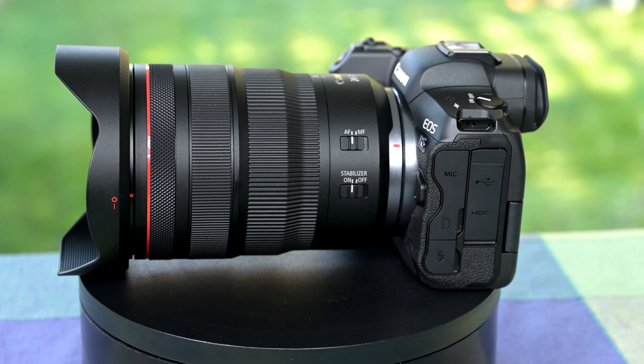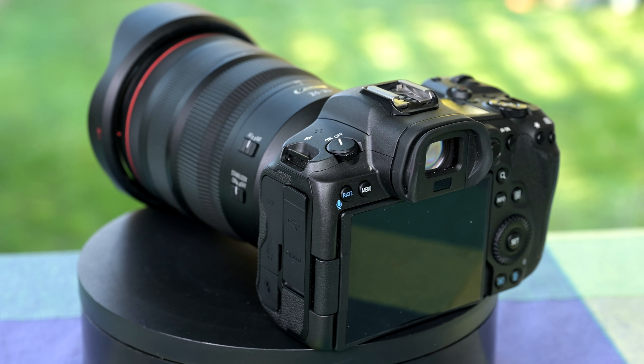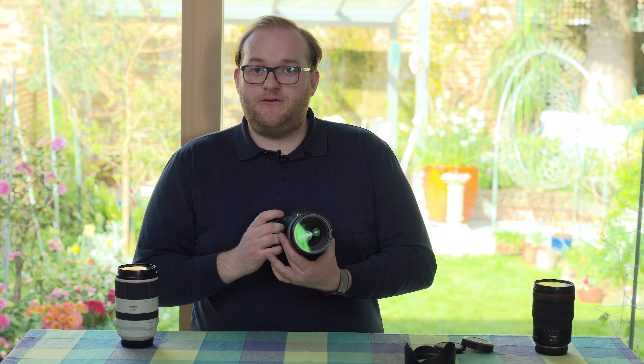In terms of using it, it's well balanced on the R5 and feels good in the hand. Mounting it here, it's really well balanced — not too front heavy even when fully extended — so when you're taking photographs it just feels good.